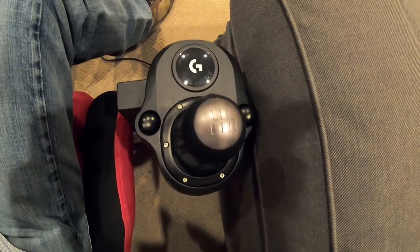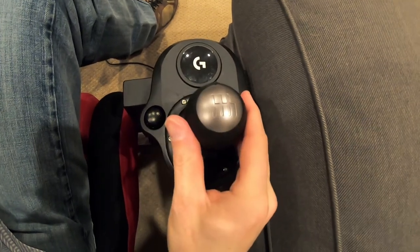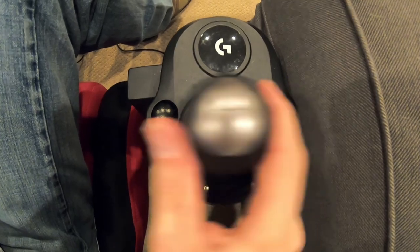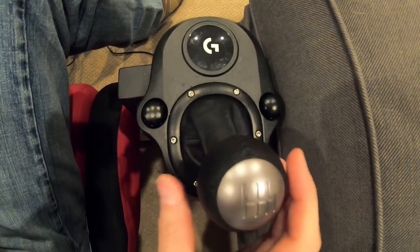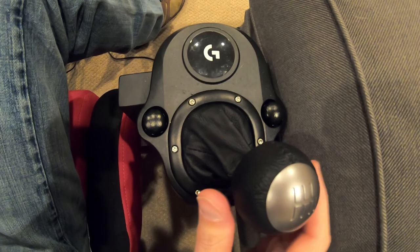The shifter in this console is pretty easy to use as well. The numbers aren't labeled because each car can be different, but you can see the general layout is the same, very similar as it was in the RS. So it would be first, second, neutral, third, straight back for fourth, fifth is in the upper right, and sixth is towards you. And that's most cars.